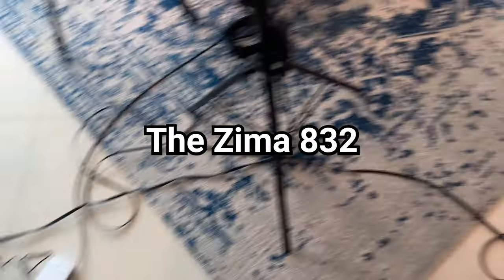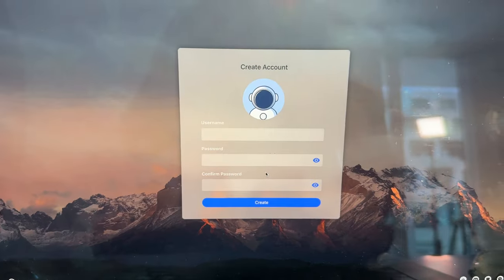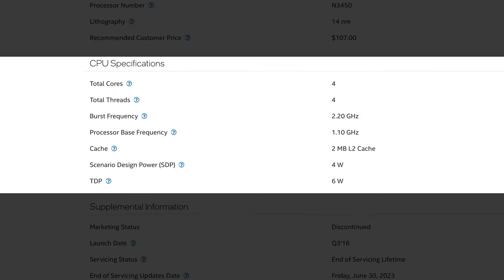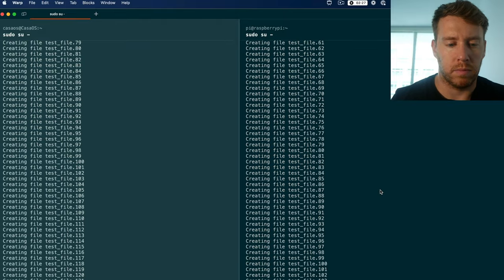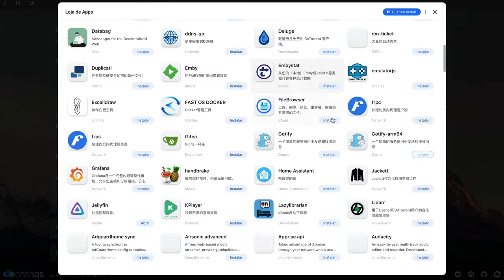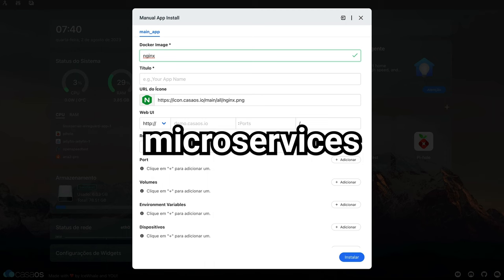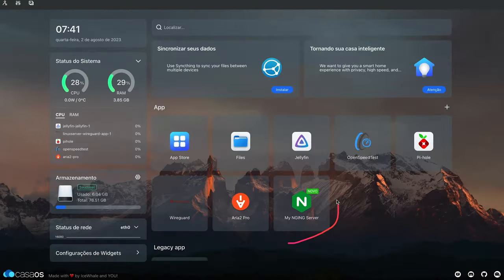On the performance side, the Zimma 832 features an Intel Celeron processor called Apollo Lake. The model is N3450, which has four quad cores running from 1.1 to 2.2 GHz with a 2MB L2 cache. It also has Intel HD graphics, 8GB of memory, and 32GB of onboard storage — and that storage is super fast. Out of the box, it sports a Debian-based OS dubbed KasaOS, which gives you a mission control center and provides one-click installs of fairly common applications, like BitTorrent. The OS relies heavily on Docker containers, so you can install microservices via custom Docker containers fairly easily.